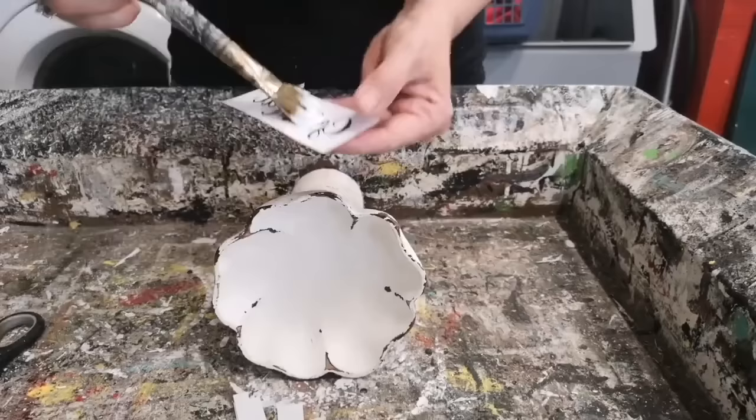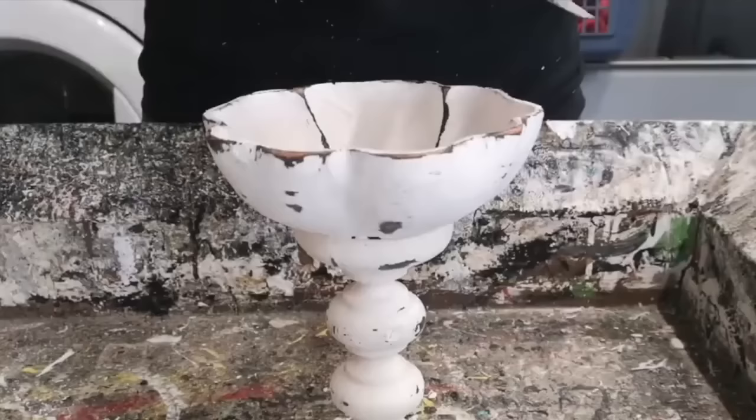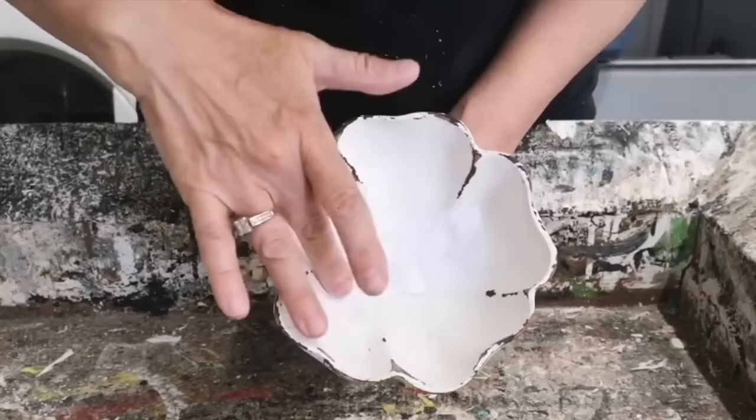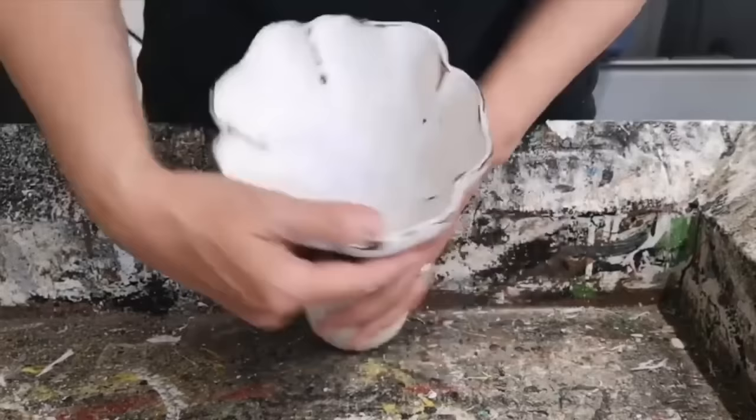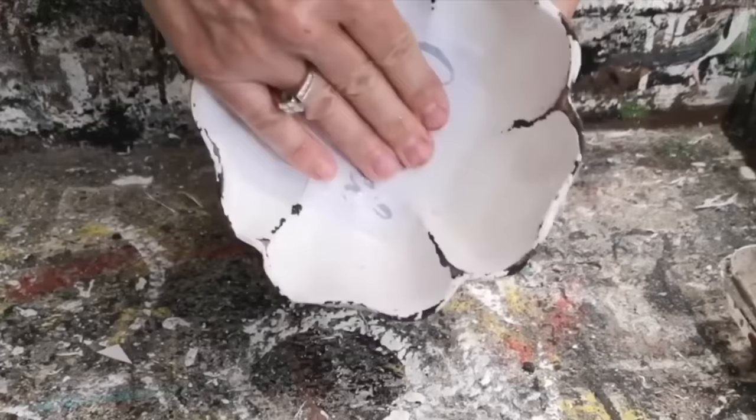I've got some Mod Podge now. I've printed this off on a laser printer making sure to reverse the text and we're spreading that Mod Podge across that whole piece of paper. I got a bit messy on this one and we're going to center it right in the middle of that bowl, press out any bubbles or wrinkles making sure it's nice and smooth, and then set it aside and let it dry completely. It's the next day — I have a little dish of water and I'm just going to dampen that paper until you can start to see the graphic show through, then rub off the paper.